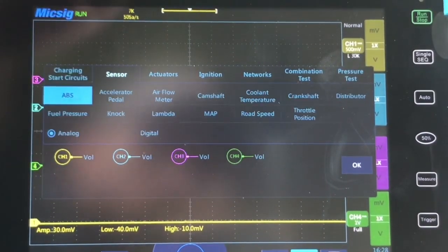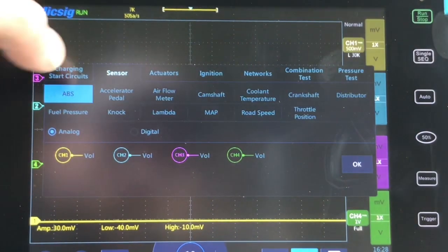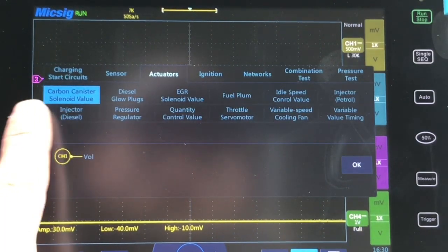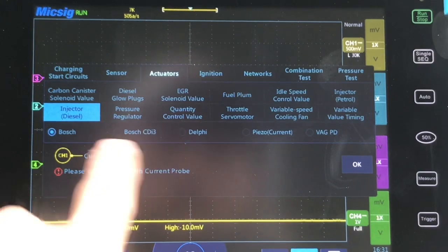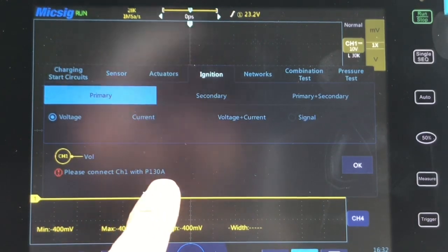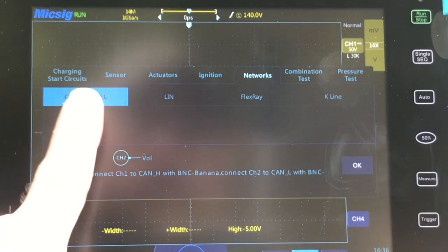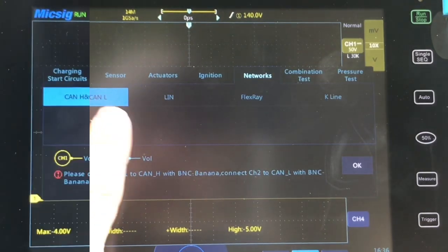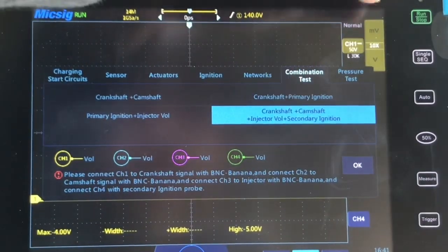Under sensors you can see all the different tests available. Under actuators there are about 12 different tests. Under ignition you'll see the different tests and which probe or lead to connect to each channel. Under networks you have CAN high and low, LIN, FlexRay, and K-Line. Next is combination tests, and last but not least we have pressure tests.